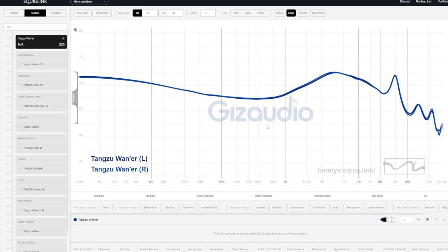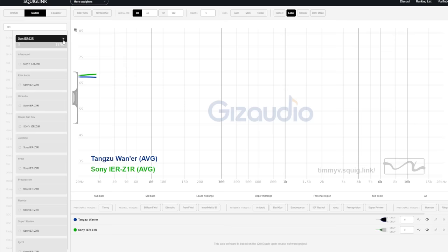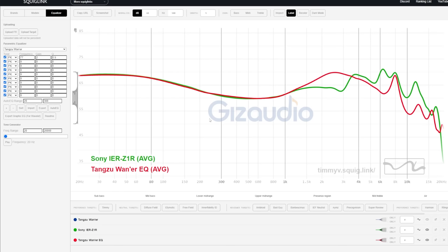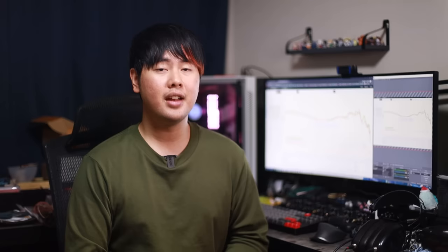Back to the original 1R graph — let me show you another thing you can do. Let's say you want to copy just the C1R's bass profile. You like the mid-range and treble of the 1R already, but you just want that C1R bass. Go to equalizer, select the 1R, and change the range from 20Hz to maybe 300Hz, then auto EQ. Now you have the 1R with a C1R-like bass curve. The same thing can be done with any other ranges. If you want to copy the upper-mid range only, input maybe 1kHz all the way to 6000Hz and auto EQ. Now you have the 1R with the C1R's upper-mids only.